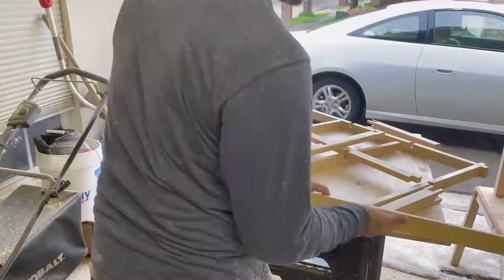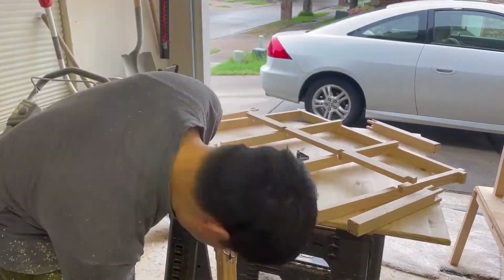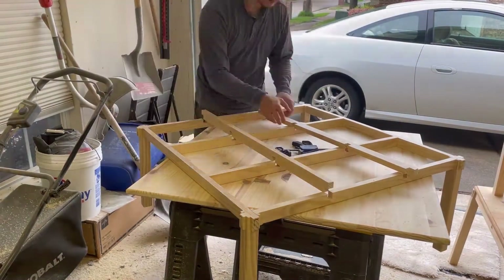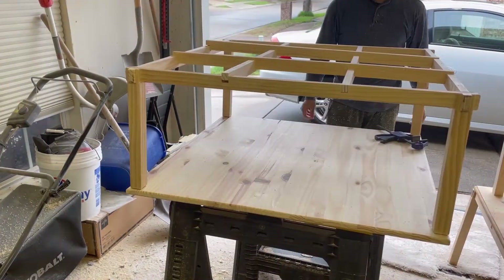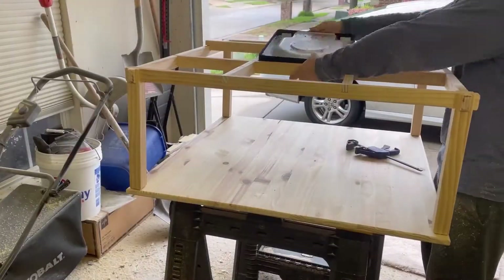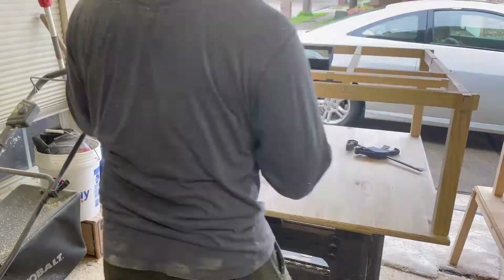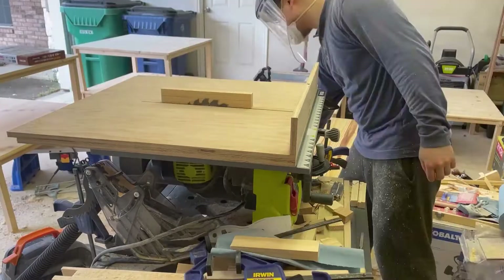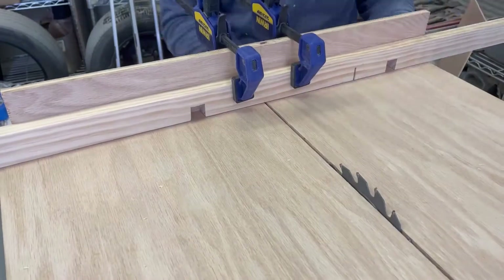Now I reassemble the table, connecting the edge beams, legs, and three of the four center beams. I'm leaving one center beam disconnected because I need to carve out a hole for the heater's plug. I have a Ryobi kotatsu heater here that I use to measure out where the hole should be. The length is 15 cm.